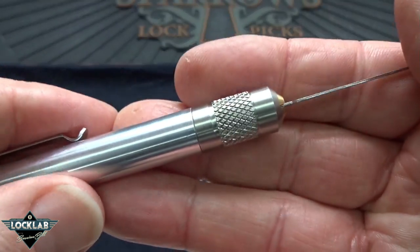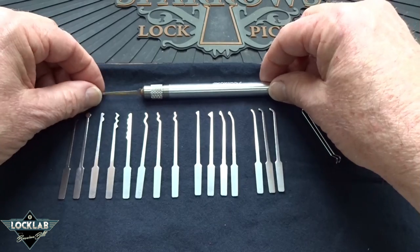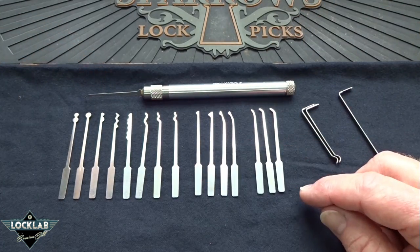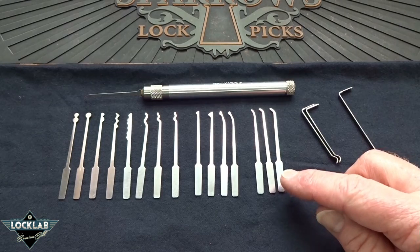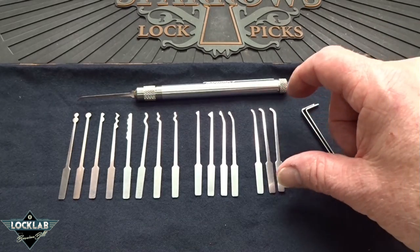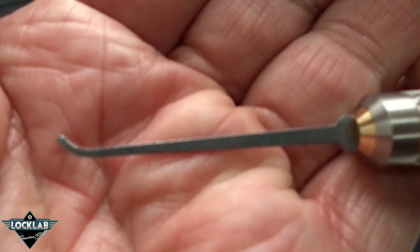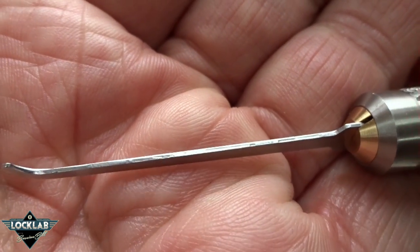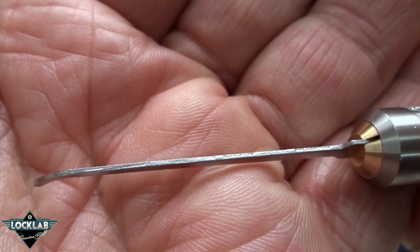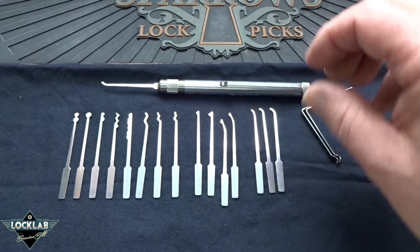I'm very happy, very surprised — you wouldn't know it unless you look at this thing up close. These are all the bits. You get a total of 16 bits or tips, and they all fit inside the shaft when you take the top off. They're 25 thousandths stainless steel. They do need a little bit of tender love and care — round off some of those sharp edges so it'll slide into the keyway very smoothly. But that's normal.